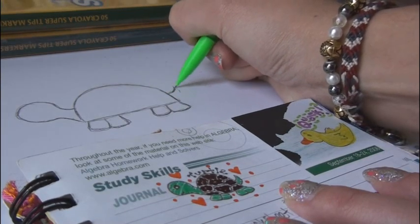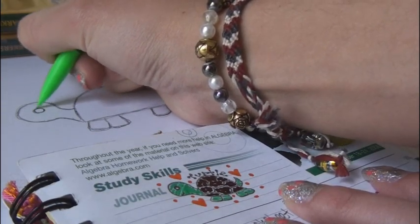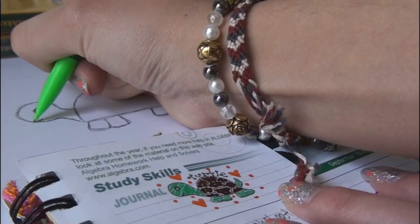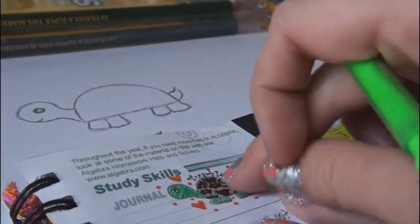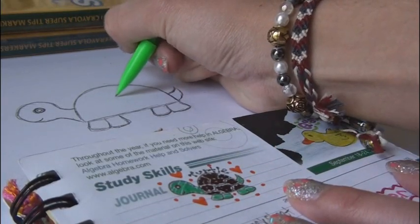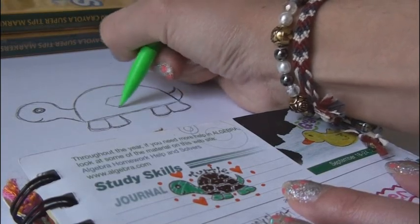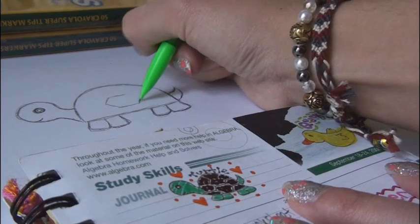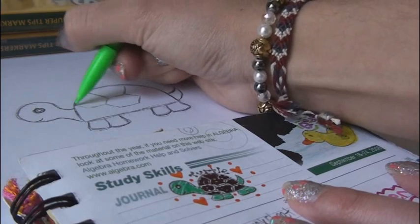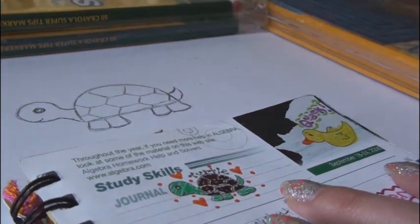Add a curved triangular shape to the back of the shell for a tail. For the eyeball, go ahead and draw a circle and leave a white dot in the middle. Draw a little smiley face if you want. For the detailing in the shell, I usually draw hexagons, which is a six-sided shape. So I will start with the one in the middle. It's kind of like drawing a soccer ball, and those are kind of difficult to do.